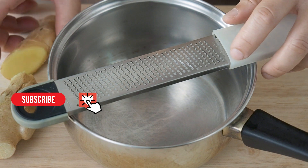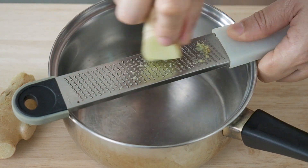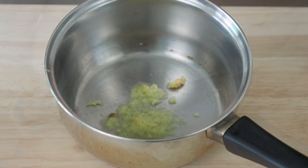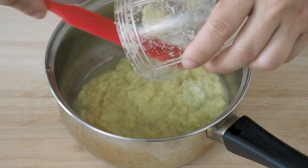For the sauce, in a pot, grate in 150g of ginger. So 150g of ginger is a bit too much to grate. I've decided to use my blender instead.